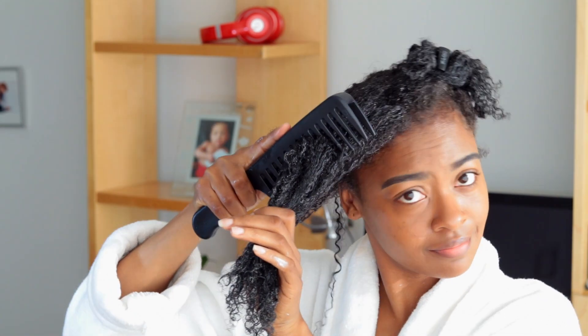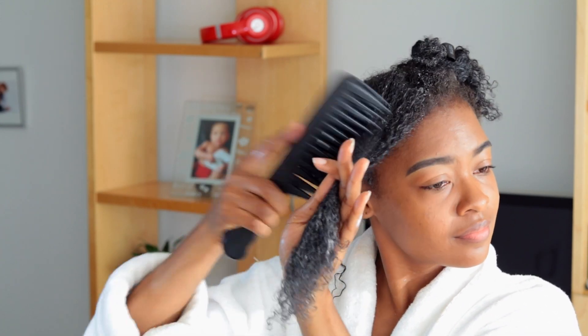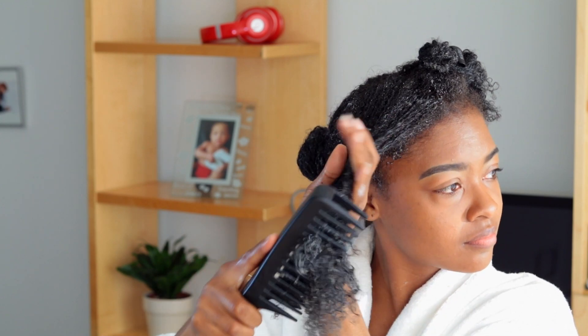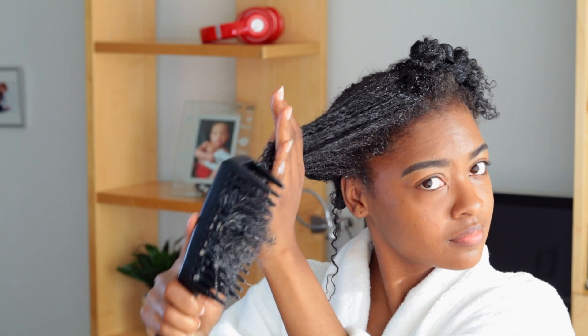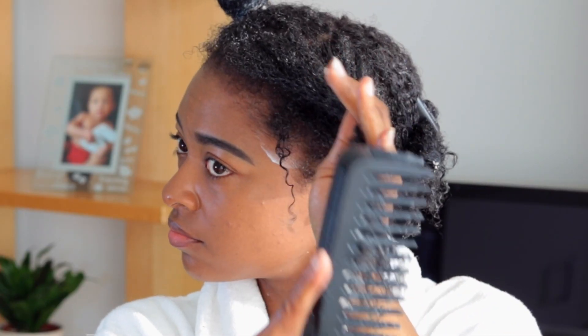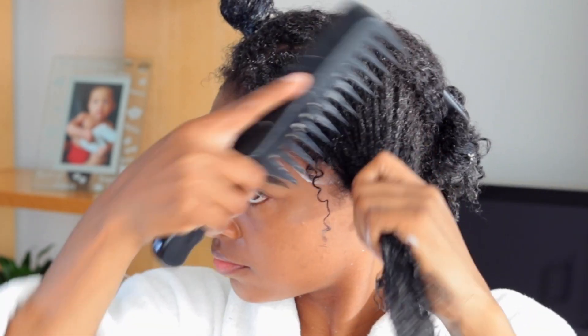I decided to give this comb a little try by starting at the top and it was a no-go. So I'm going to start with the ends and then work my way all the way up to the top. This helps to get rid of the tangles at the ends of your hair, so that by the time you get to the top there are no tangles at the bottom ganging up on you. I'm also going to give you a close-up look at how I detangle — I'm not sure how this comb works, but there is some sort of magic in this tool.